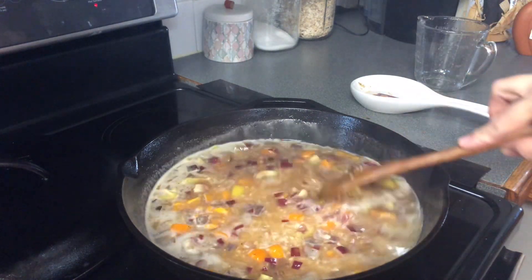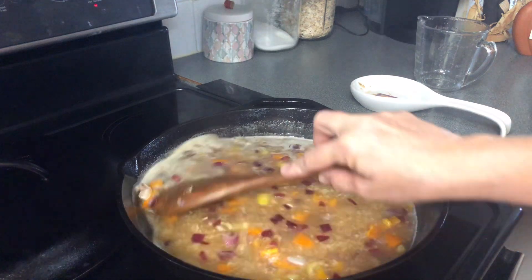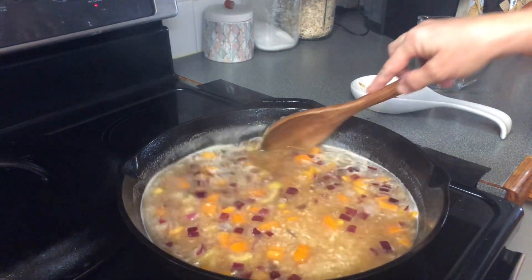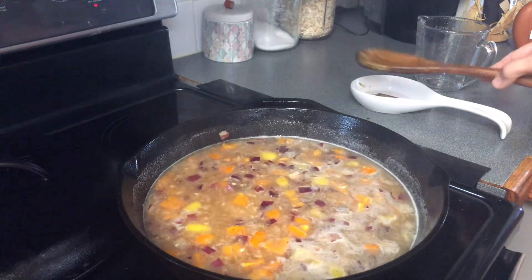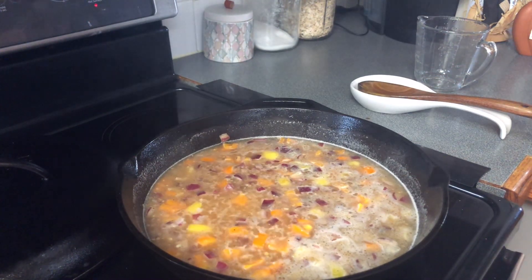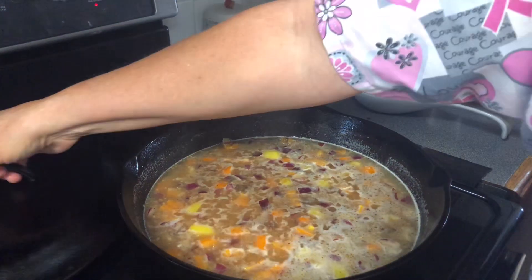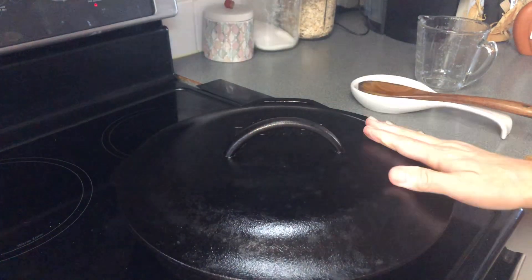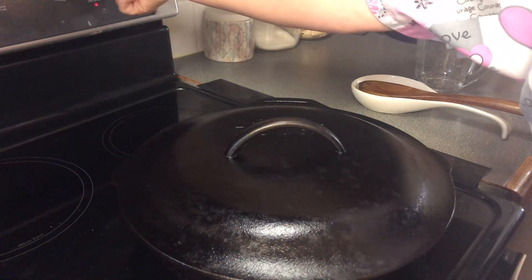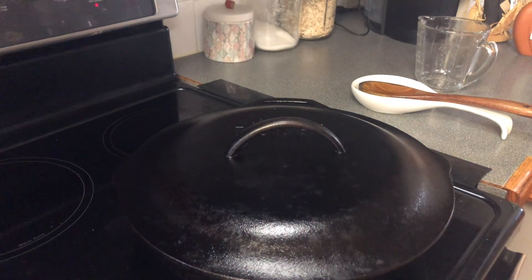It smells good y'all. This is just like making homemade Chinese food — like takeout but you're making it at home using what you have in your pantry, so it don't cost you as much. Now we're going to put the lid on that. Since it came to a boil, we're going to turn the heat down and just let that sit there and simmer for around 30 minutes.